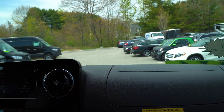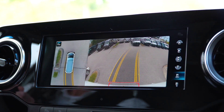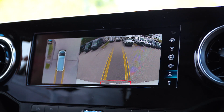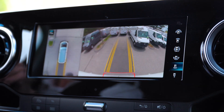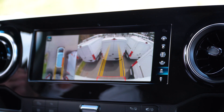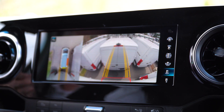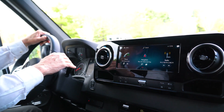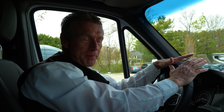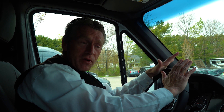Jeff, I'm going to back this van back into its spot and display the backup camera for you so you can see how crystal clear it is backing up. I'm using my mirrors too — I'm just really accustomed to that. And you can hear the beeping; that's our safety sensor. I hope you have enjoyed the video. I did send you the build sheet and the numbers this morning and I'll follow up with you later today. Thank you very much, Jeff. My cell phone number again is 207-838-0169. Thank you.